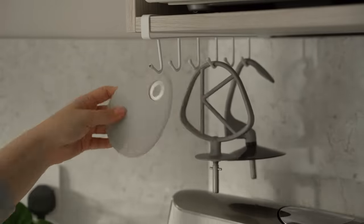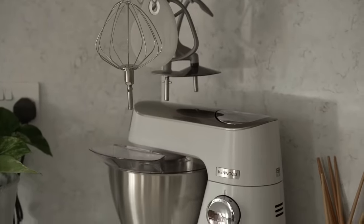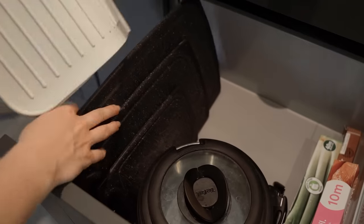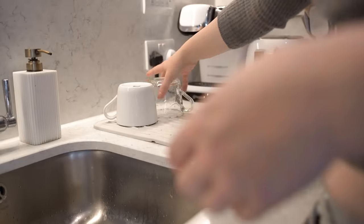I used mug hooks to store the attachments of the stand mixer, so that they're accessible but out of the way. I do have a dishwasher, so I rarely need to use a drying rack, but I found this flexible one that you can easily store away, as it doesn't take up much space at all, and you can take it out only when you need to use it.